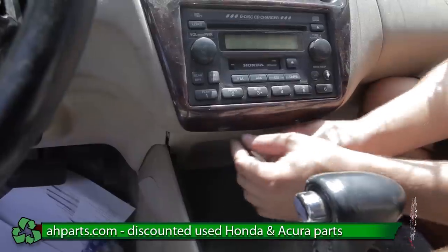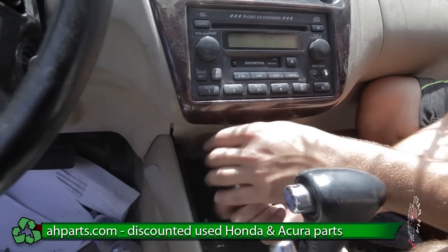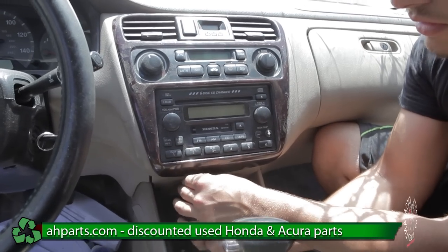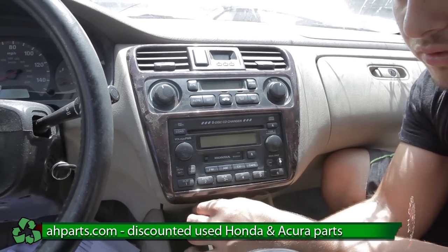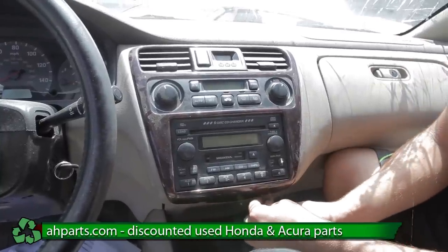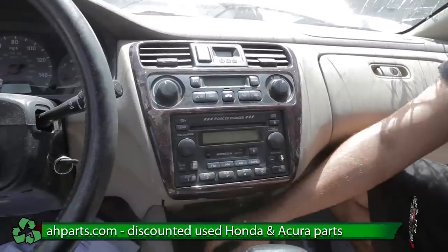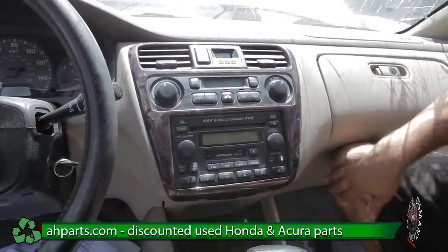After you do this, you're going to want to make sure you call the dealer and get your radio code. Because of the anti-theft system it's going to lock your radio — so call the dealer, they're going to ask you a few questions, and then they should give you the code once you answer them. And that's how you replace your radio. Thanks for watching.